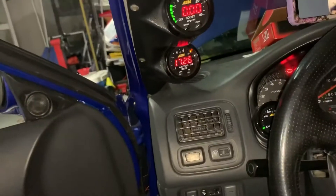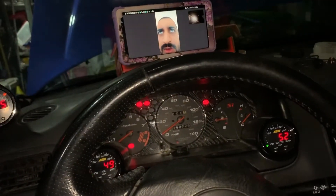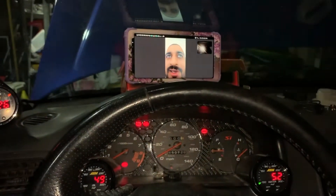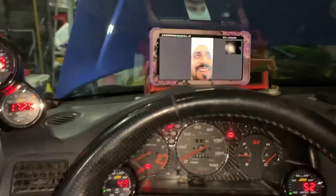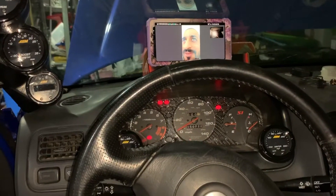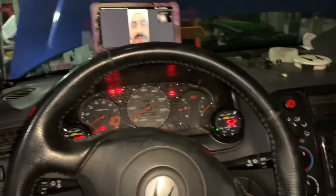Remember, my turbo's not hooked up. Let's try to start. Are you ready, Munim? Are you making this video for YouTube? Yeah. Okay, let's get parallel. If it starts, I'm just gonna turn it off because I need to open the garage door. Here we go. It didn't start. Okay, primed. Trying again.